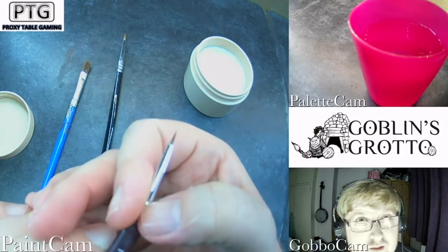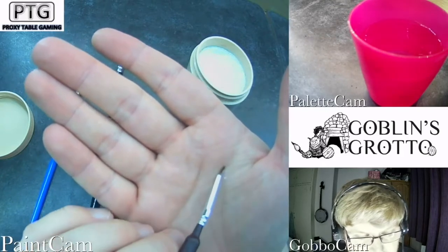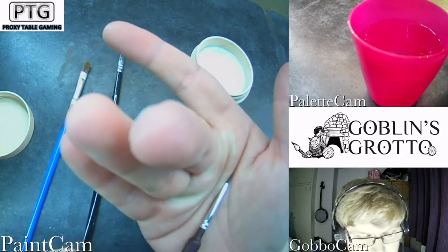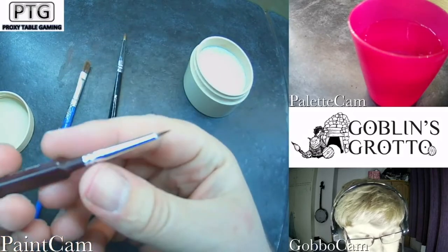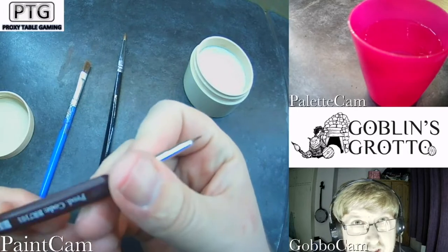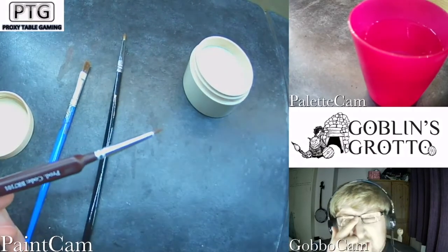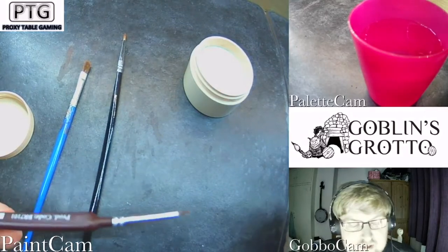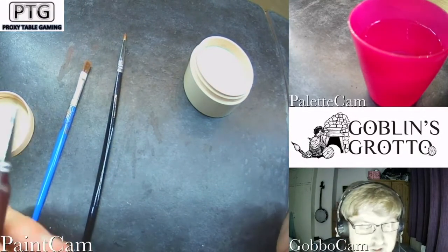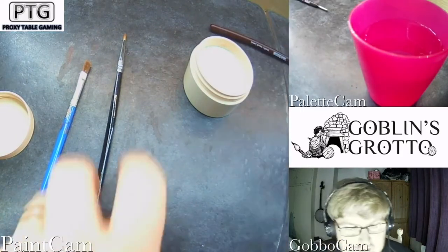Starting to look nice and sharp. There we go — if you leave that one to dry overnight, tomorrow it'll be a little bit stiffer like when it's brand new, looking really nice. Just a drop of water when you start mixing with your paintbrush and it'll be ready to go. Nice and easy — one of three done.